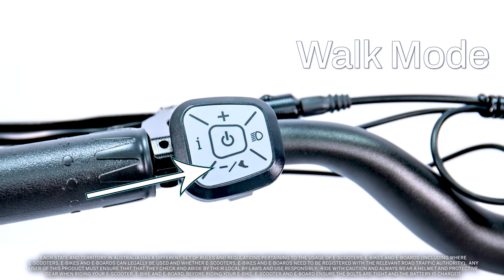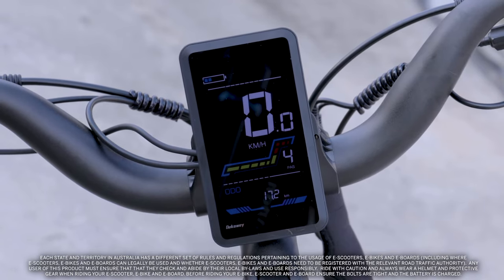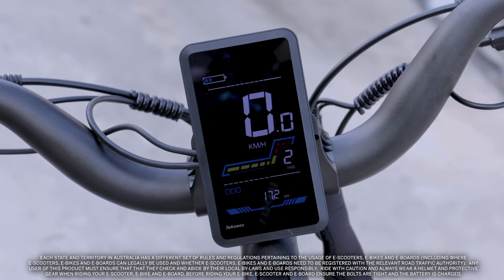Walk mode is a fully automated mode with a capped speed of six to seven kilometres per hour, minimizing the effort you need to expend when you need to push your bike instead of riding it. Each PAS pedal assist system has a capped top speed. Battery levels also affect the top speed.